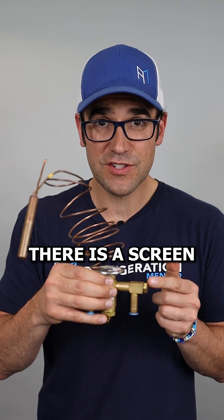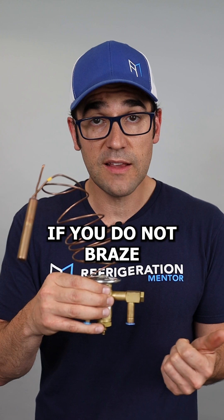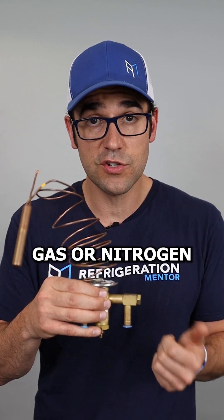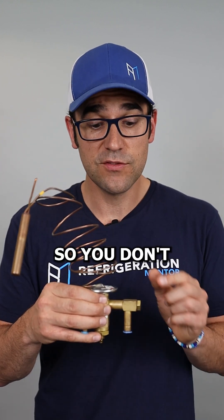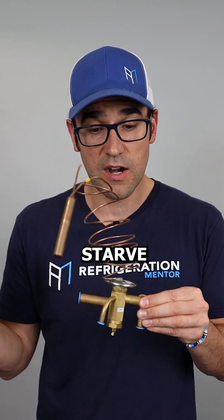Here's my liquid line. There's a screen right here. This screen can get plugged if you do not braze with inert gas or nitrogen. You need to be brazing with that so you don't plug up this screen, because that can get blocked and then you're going to starve the evaporator.